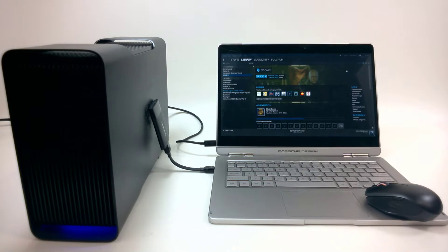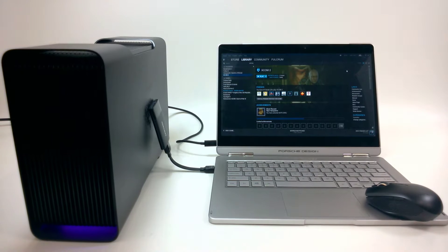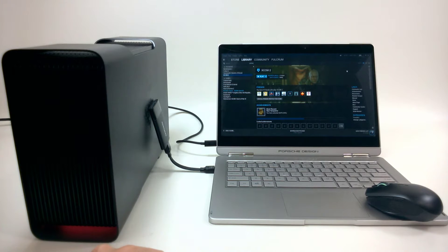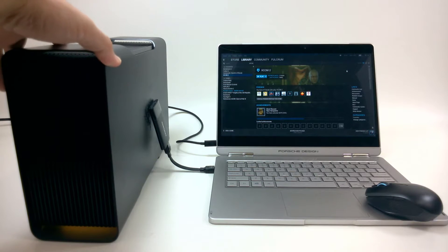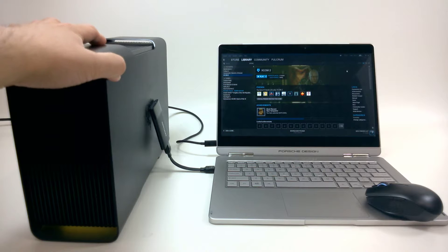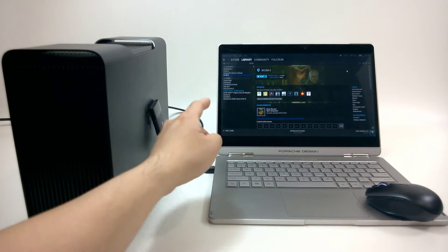Welcome to diverchin.com. Today is a video that a lot of subscribers in my channel have been waiting for — basically to see how the Razer Core works with the Porsche Design Book 1. This thing is made by Razer; it is an external PCI Express expansion slot that goes into a Thunderbolt connection.